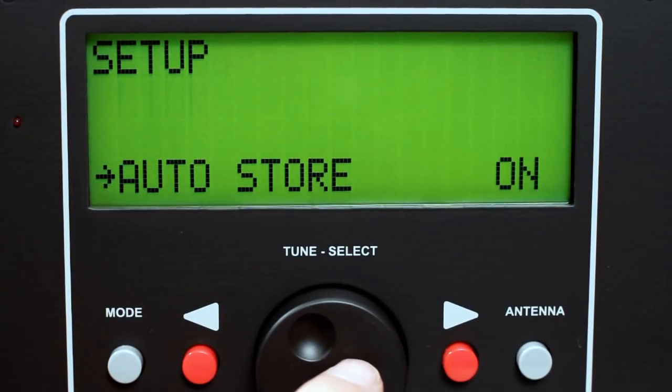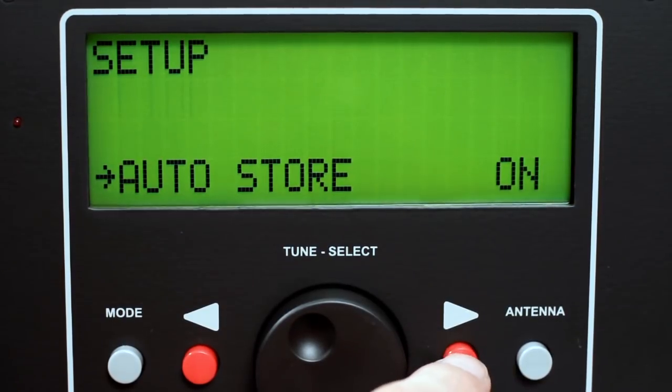Select auto store to turn on and off this function. When auto store is on, the HF Auto will store new L and C settings after a good SWR value has been found in auto mode.